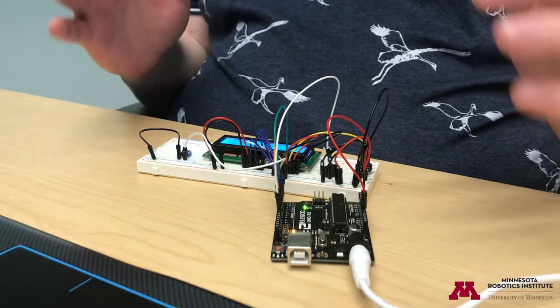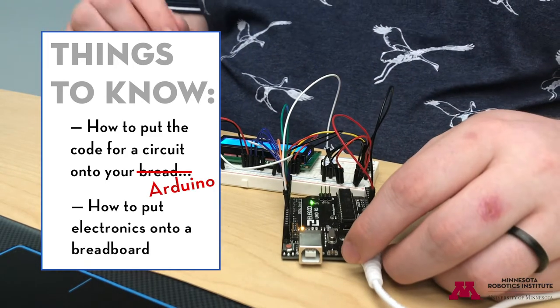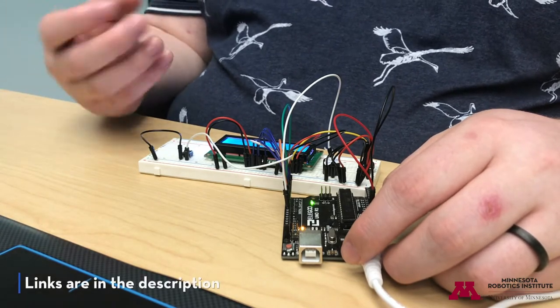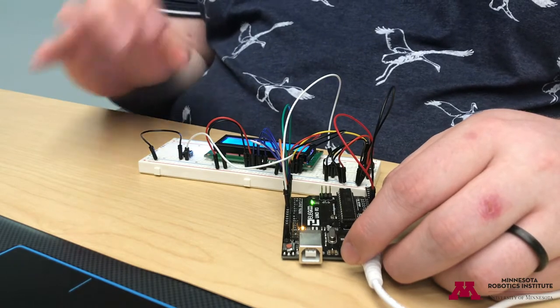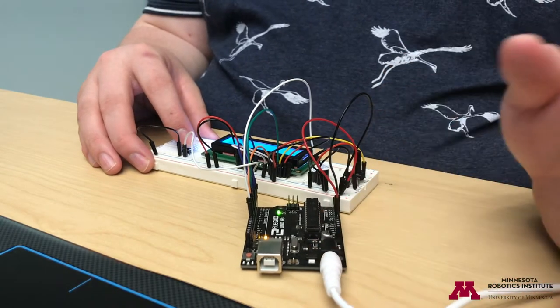I'm going to assume that you know some basic things, like how to put the code for a circuit onto your Arduino and how to put electronics onto a breadboard. If you aren't familiar with these things, there are some great tutorials online that we'll have links to so that you can get basic knowledge down before trying to build this. Today, I'm going to show you how to build this cool little LCD runner game with an Arduino and some common electronics.